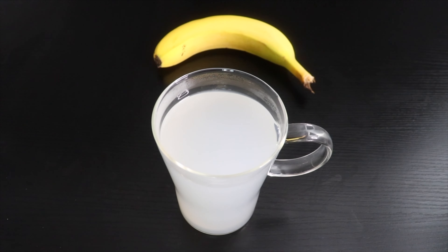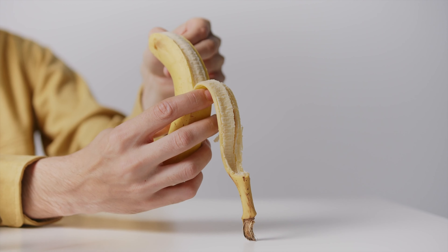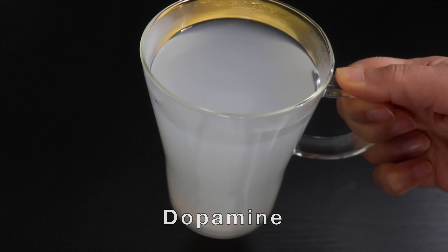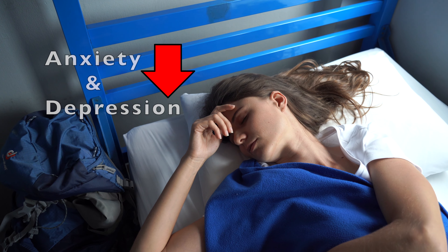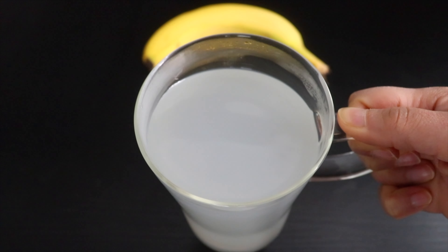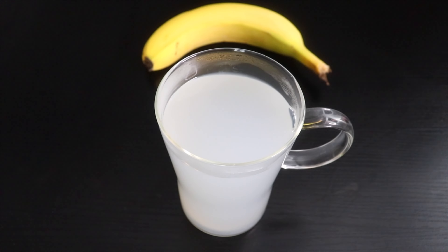Banana peel contains potassium and magnesium which are both natural muscle relaxants and makes bones stronger. Magnesium also helps with hormone balance, stress support and detoxification. This tea contains good amounts of tryptophan, serotonin and dopamine which improves sleep levels and reduce anxiety and depression. Also note that tryptophan is an essential amino acid and your body doesn't produce it, so you need to get it from your diet.